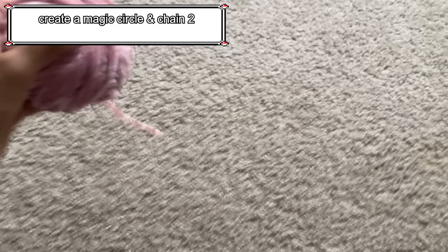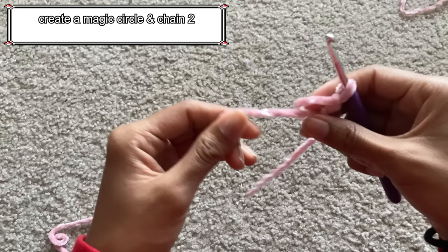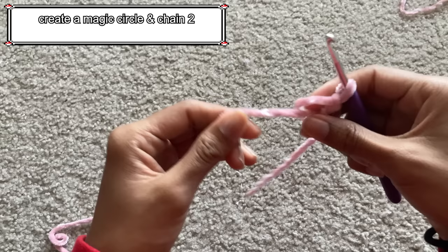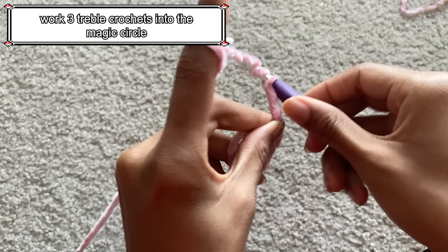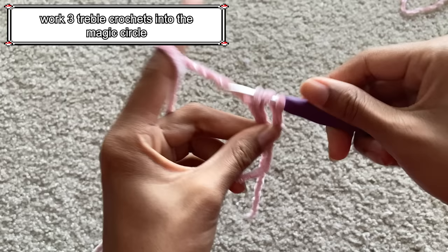For the heart tassels, take a weight 4 velvet yarn or any weight 4 yarn and create a magic circle. After creating the magic circle, chain 2. Then create 3 treble crochets into the magic circle. To do this, wrap the yarn around the hook twice, insert the hook into the stitch, yarn over and pull through, then yarn over and pull through 2 loops — 3 times.